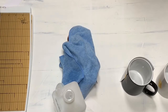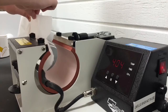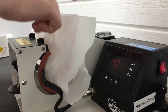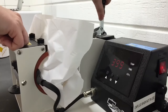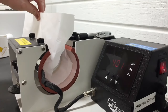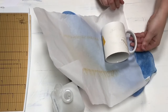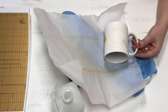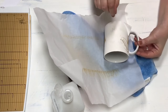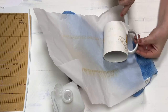Let's head over to the mug press. I accidentally grabbed the wrong size mug — I think this is the 14-ounce — but I want to show you can still do this by just holding it in there. I've got it wrapped with parchment paper and I'm just going to hold it in the press for four minutes.